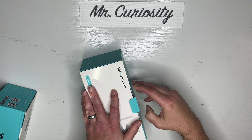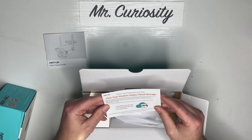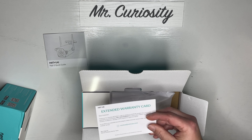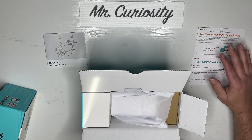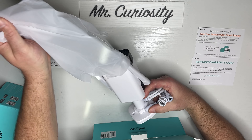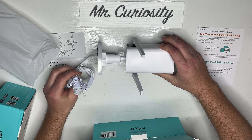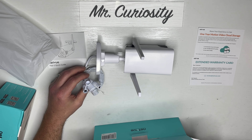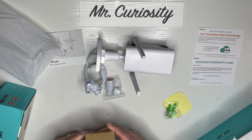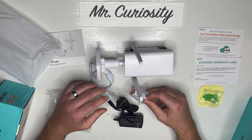Let's open this up and see what's inside. It comes with a quick instruction guide, a card for one year of motion video cloud storage, which is really nice, and a warranty card — looks like a two-year warranty. Now let's pull out the camera. There it is — the antennas are already attached, it has a good-looking design, and there are the cords.